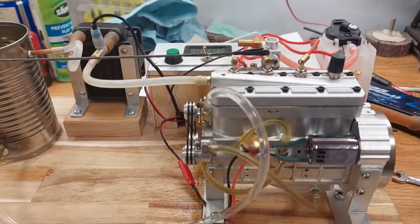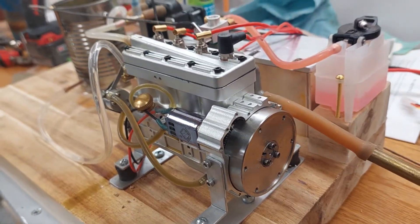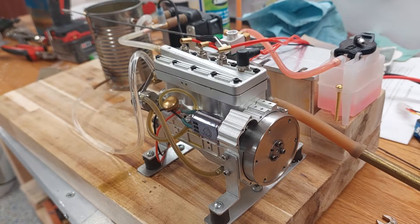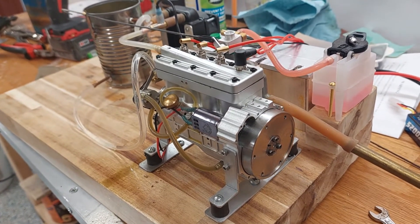I really like the engine — I just need some way of attaching it to a propeller and shaft. I hope they come out with a clutch and something to fit on the back end.